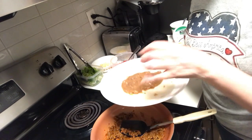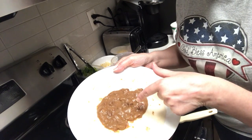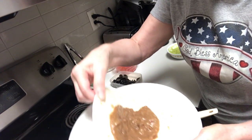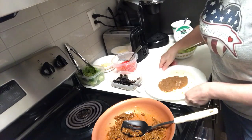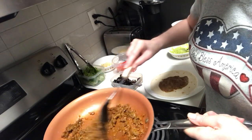What I did is I took some taco seasoning mix and mixed a little bit into my refried beans and heated that up. That is spread on a flour tortilla.